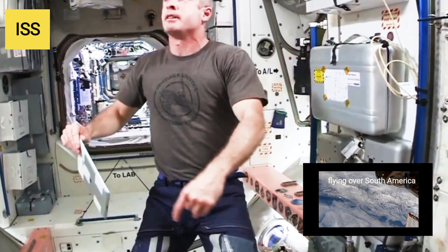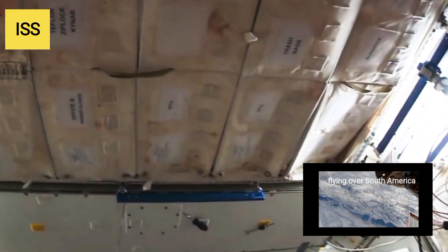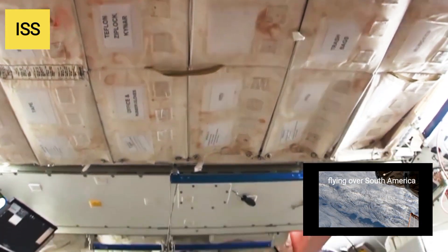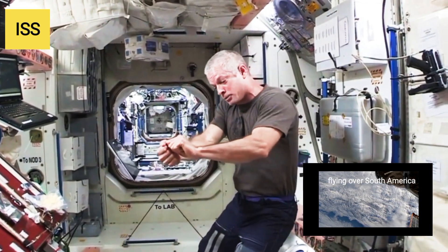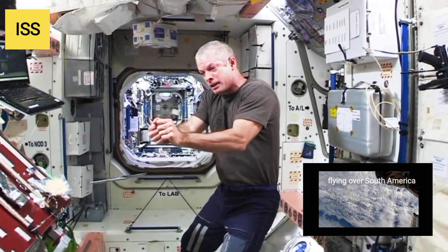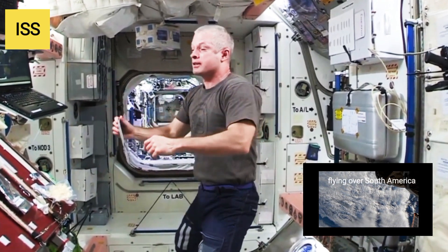We have more storage here all the way around. You can also see the color — it used to be white, but after over 10 years of people living here, it's gotten a little stained. Eating up here is a mess. Every time you open a package, you're putting energy into it and it pops, sending things flying out. Sometimes you contain it, sometimes you don't — and hence the stains everywhere.